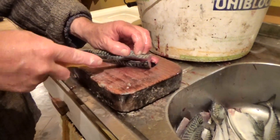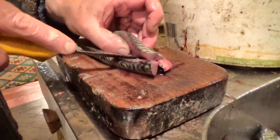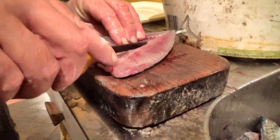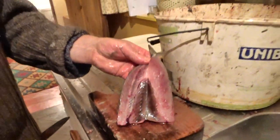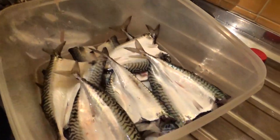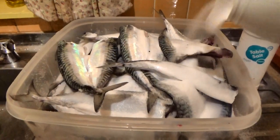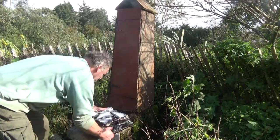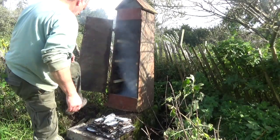This time I split them open as a kipper, so the backbone stays in for now — it's a really quick way of doing it. Then I put them in the salt for a day, rinsed them really well, and soaked them in fresh water for another hour just to make sure they wouldn't be too salty.